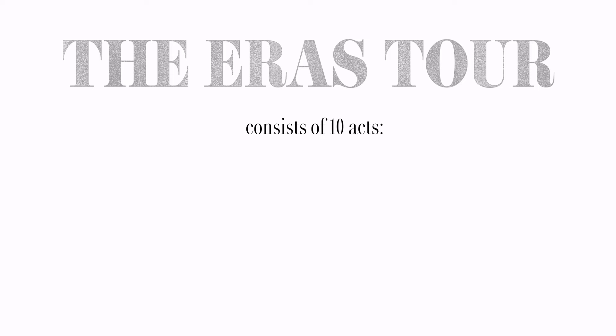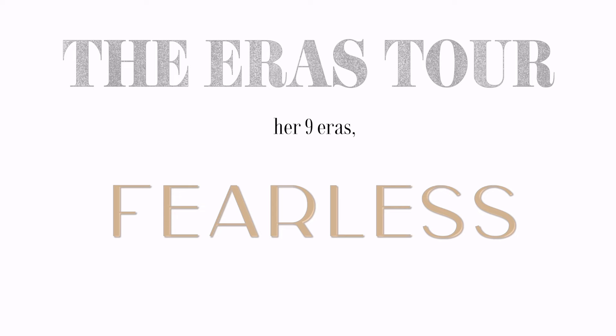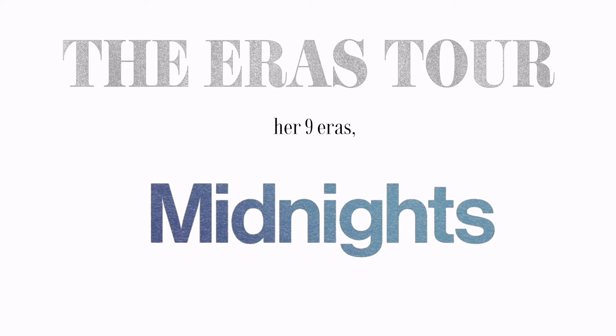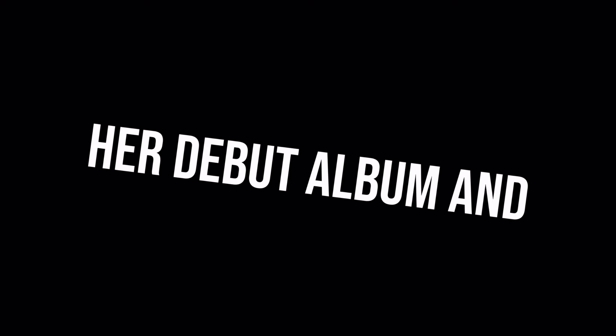The Eras Tour consists of 10 acts — her 9 eras: Lover, Fearless, Evermore, Reputation, Speak Now, Red, Folklore, 1989, and Midnights — plus her acoustic set representing her debut album, and a supporting act.